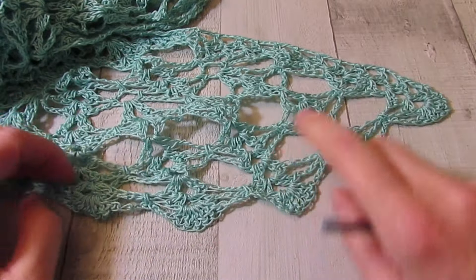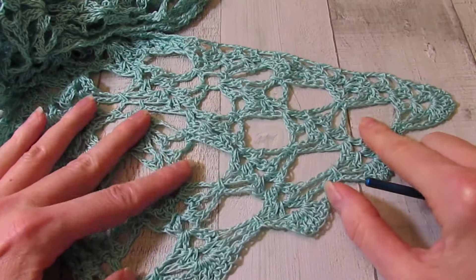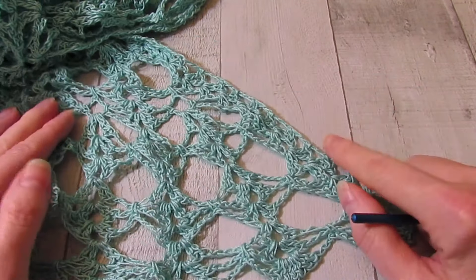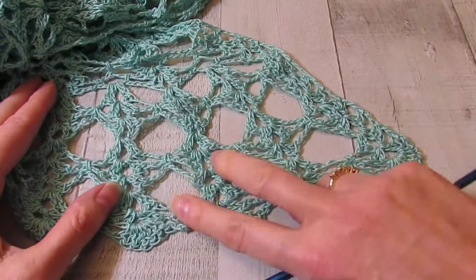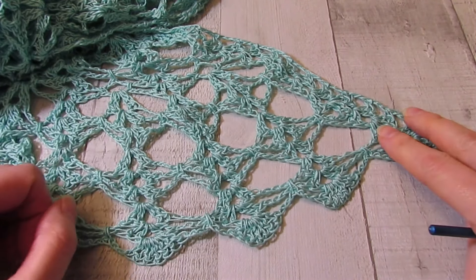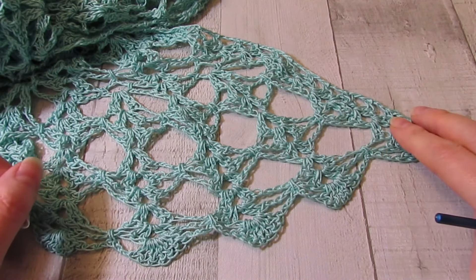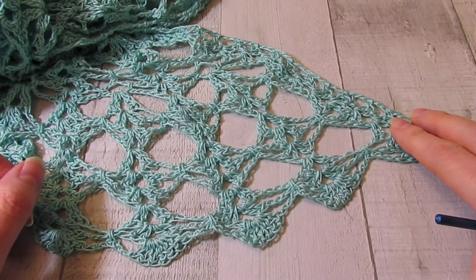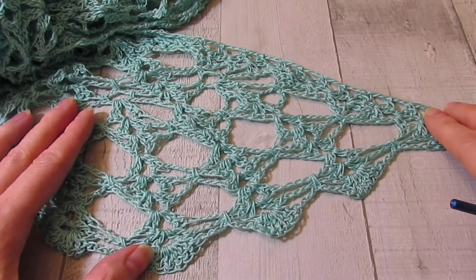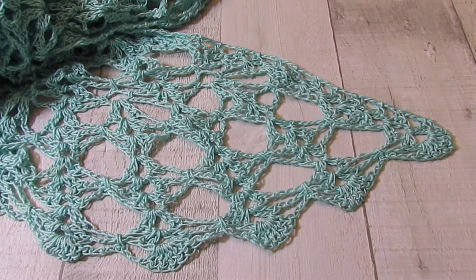I'm really happy with how it turned out — very lacy, with a slight ruffle on the bottom that I actually like. When you're done, you will need to weave in any loose ends. I did block this; it didn't strictly need it because I used cotton weight thread, but it's all set to go. I hope you enjoyed this project — please like and subscribe, and thank you so much for watching. I'll see you next time!